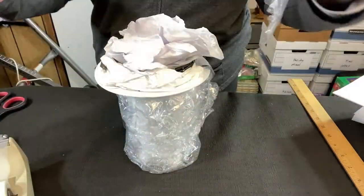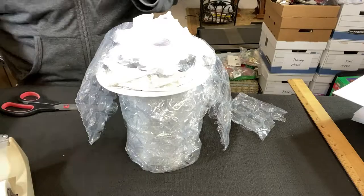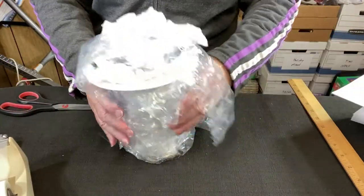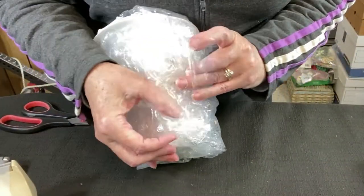That small piece of bubble wrap that we had left over — well let's make use of it. Part of it is going to hold the lid on, and that little extra square that we cut off is going to go on the bottom of the jar. Then tape everything in place.